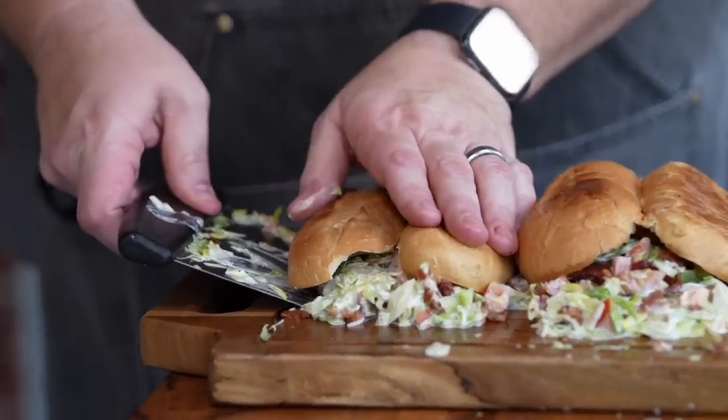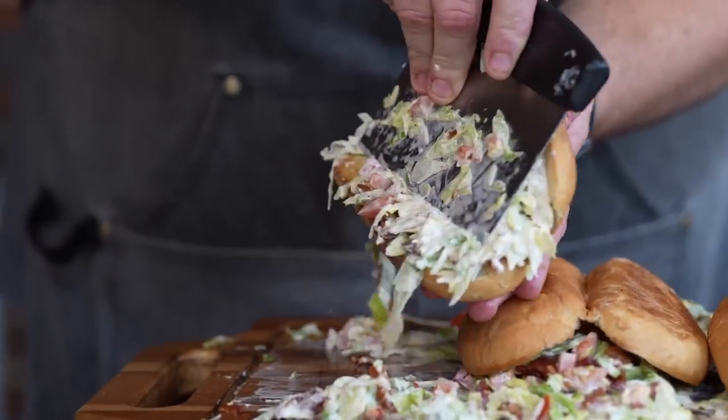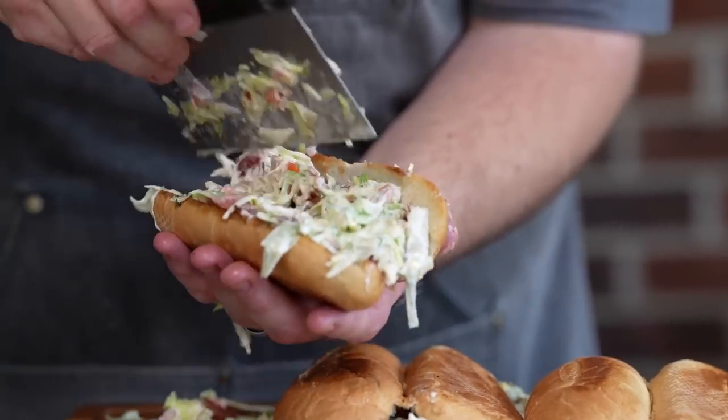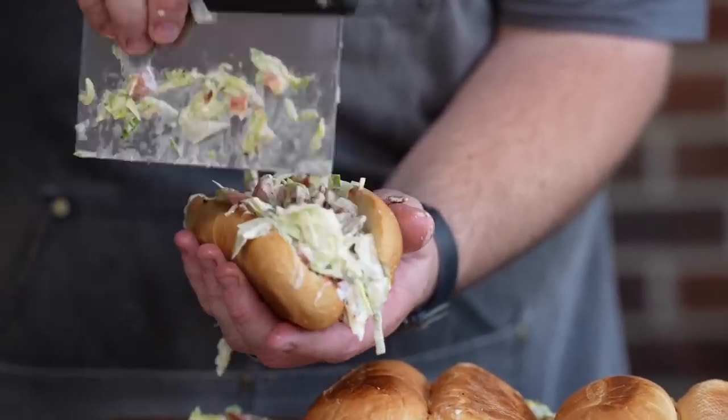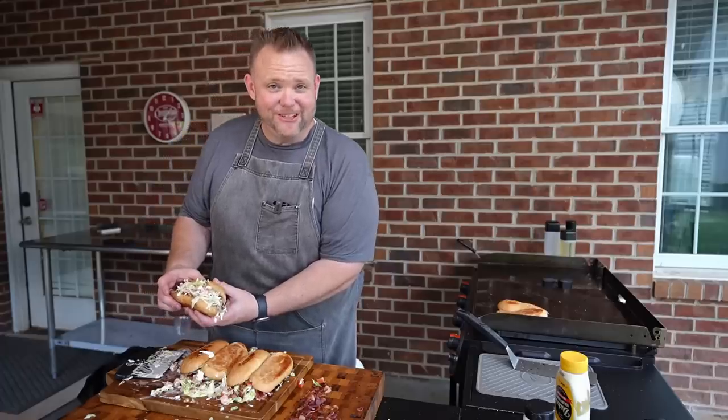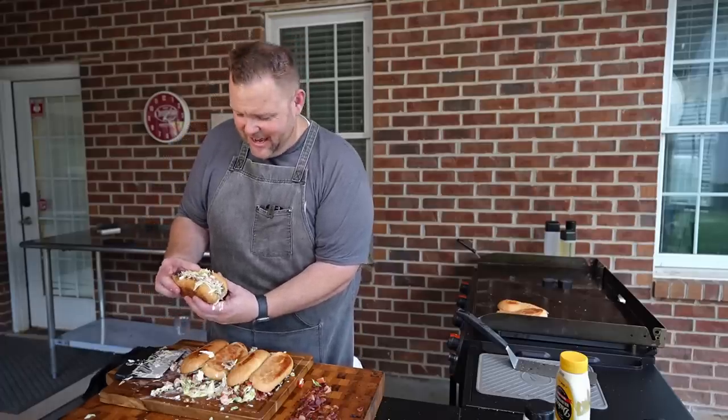Now we're going to use our little scooper. If that ain't something special right there, I don't know what is. Hey guys, our chopped BLTs are done. They are beautiful. They are stuffed to the brim. Let's give them a try.